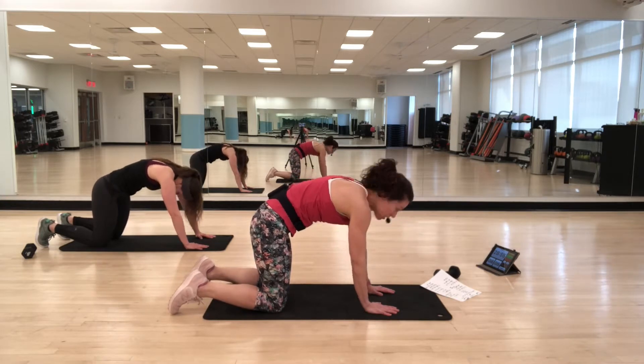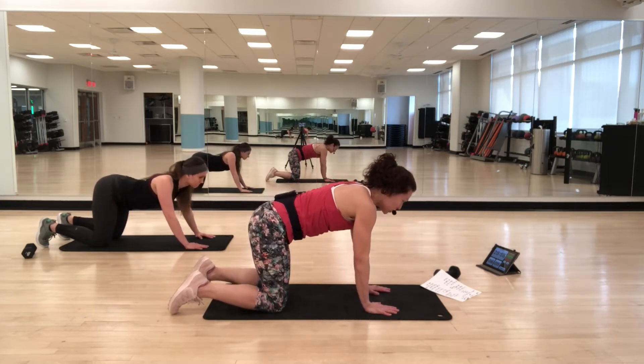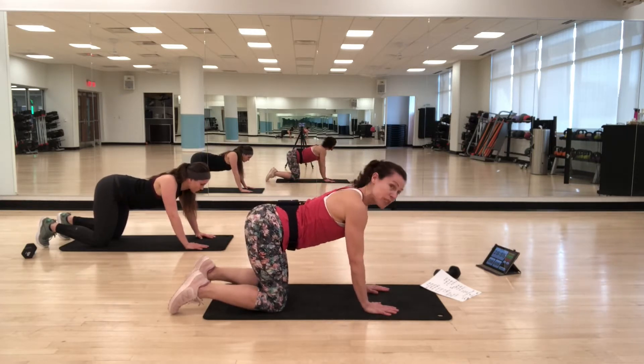Here's the plan. We have four exercises. We're going to do each one for 35 seconds with a seven-second rest in between. Then we'll repeat those four exercises from the top. We'll hit the front, the sides, the back, and we'll do some standing stuff.